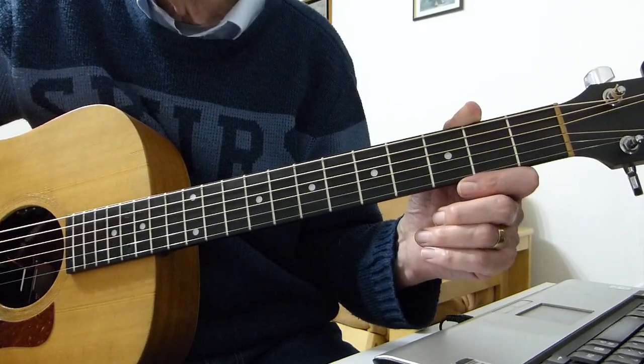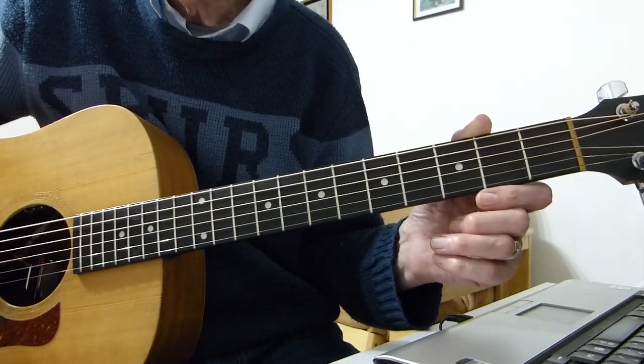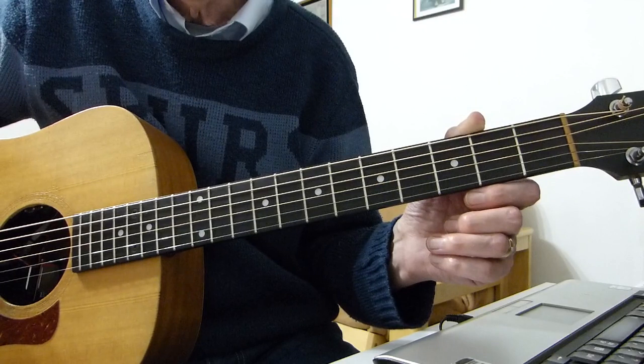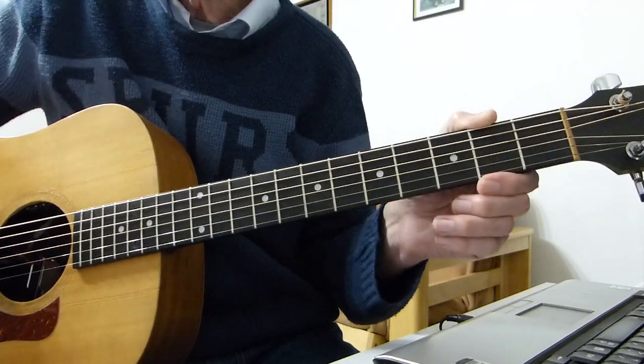Standard tuning, no capos, doing it in the same key as the Bee Gees. I'm going to go through the intro, a couple of verses and a chorus for you, break it down, show you exactly how I played it and you will be good to go with the song. There's nothing else in it but verses and choruses - dead simple song this. The singing will be for reference only as usual, so here we go.